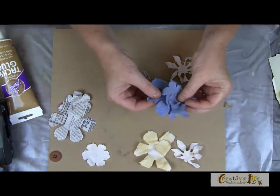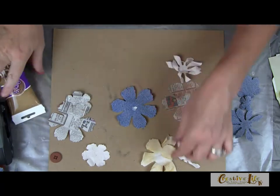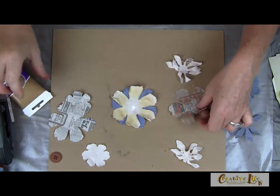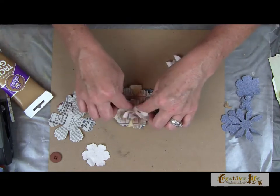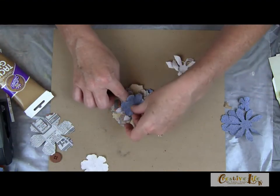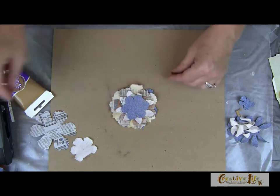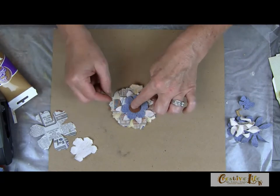To assemble the flower, the key is layers — lots and lots of layers. Between each layer put a little dab of glue and stack them offset. Maybe eight to ten layers, even more if you want. The paper helps when you crunch it up a little — it keeps its shape. Then finish by gluing a button, a jewel, or whatever you have handy in the center.